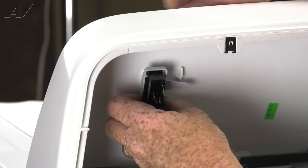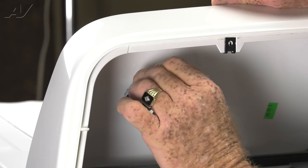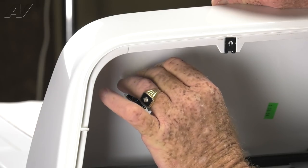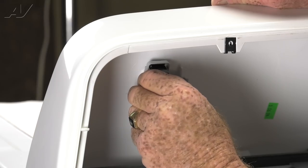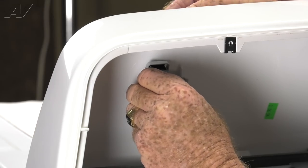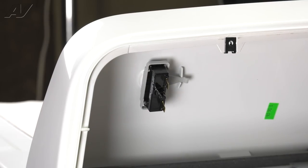Now we're going to rotate the switch around and push the square part of it into the console cover, and then rotate it until it locks. Then we'll push on the knob to fully seat it, and reconnect our wire terminals.